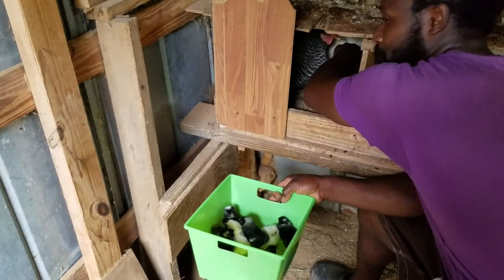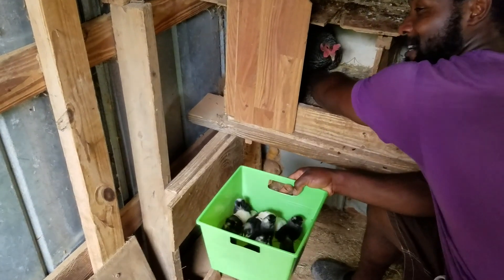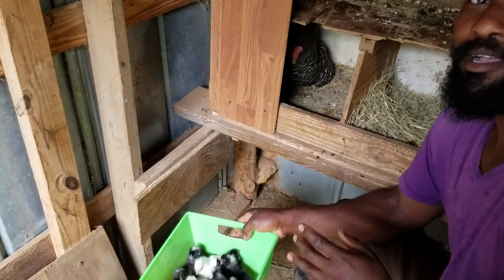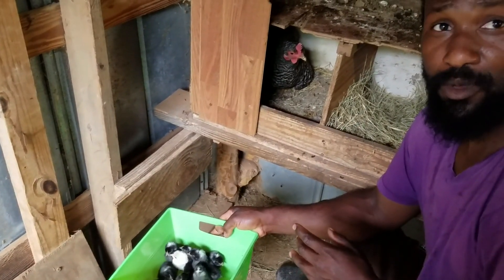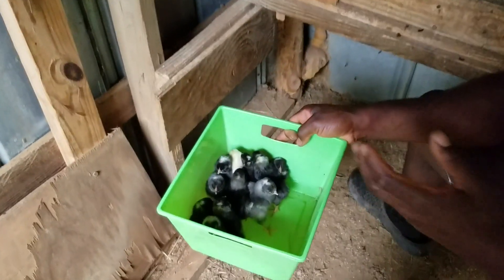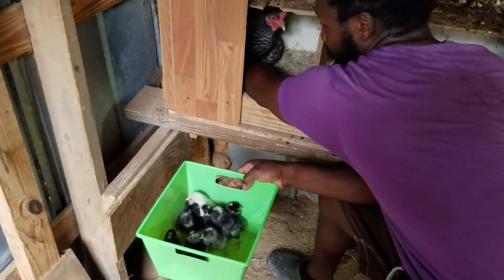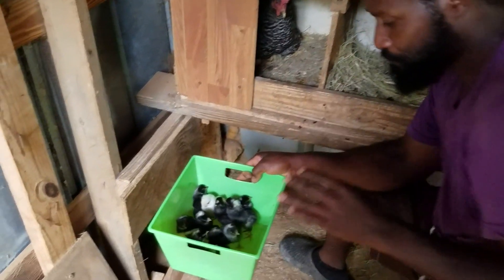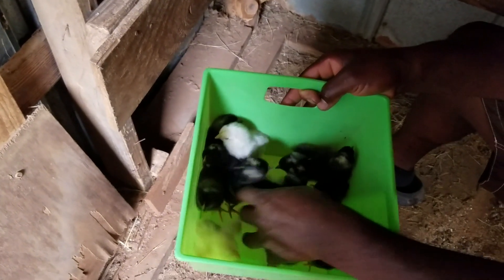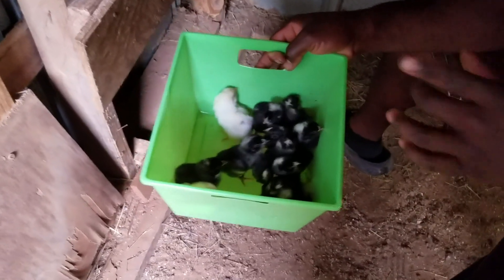Mom is a little bit mad here — she's pecking the mess out of my hand, but it's all right, it's not the first rodeo dealing with chickens. How many chicks do you have? Surprisingly, I put 12 eggs under there and I'm counting 12 chicks — a 100% hatch rate! One, two, three, four, five, six, seven, eight, nine, ten, eleven, twelve — that's 12 right there. That is very, very good.